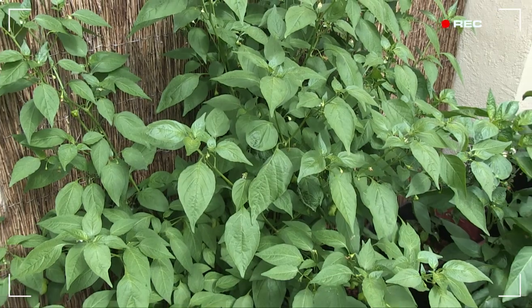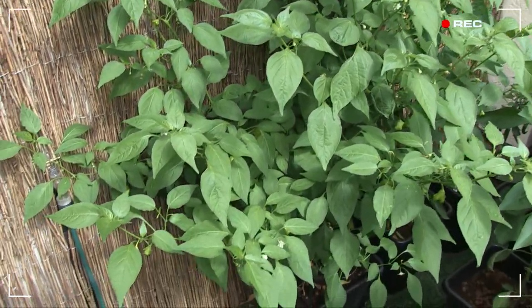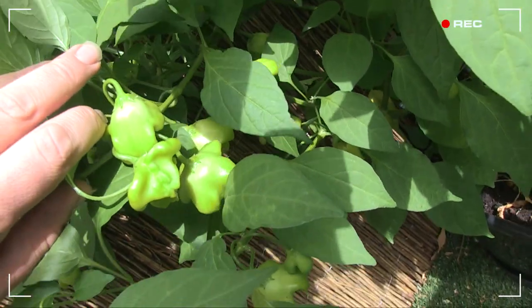Six weeks later, check out that awesome transformation. We have a jungle and lots of peppers. Check out these awesome and rather freakish looking fryer hats.